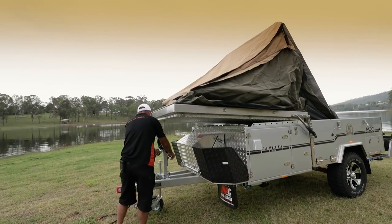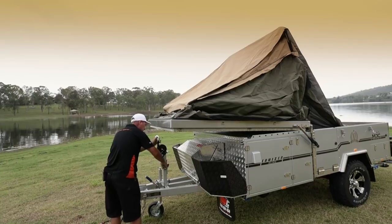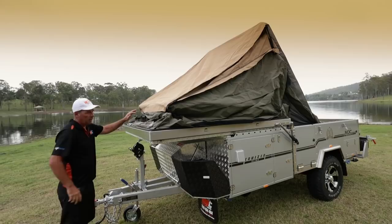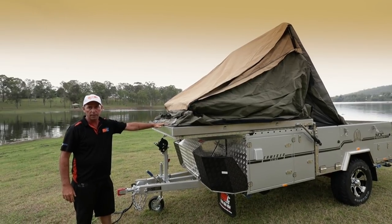This is when you grab your winch at the front — undo your winch, you've got a little clip up here, hook it in, wind your winch down, the top's in position, and we're ready to set the tent up.